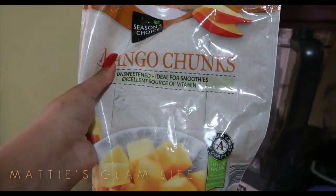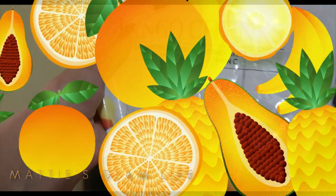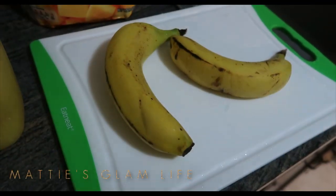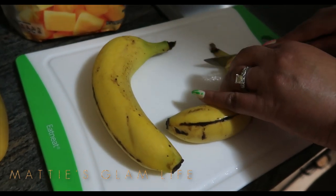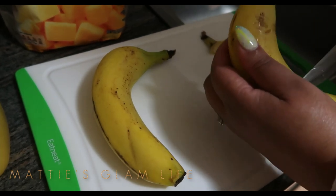These mango chunks are a great source of vitamin C, and in this smoothie you are getting a lot of the extra vitamins that we need but sometimes don't get. And last but not least, I will be using bananas.